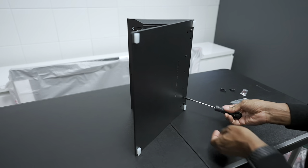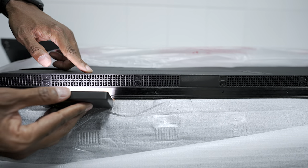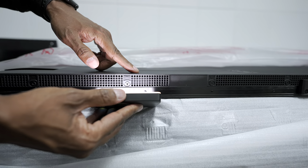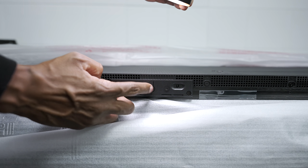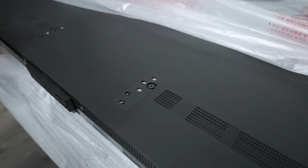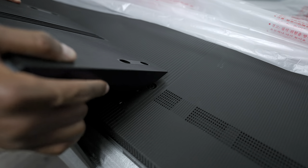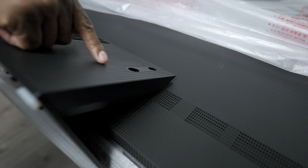Once you get that ready, we can then look at the back of the TV. On the bottom of the speaker, it has 10 watts by 2, plus this TV has a 20-watt subwoofer as well. This TV has a button right here for power on and off, plus there's a mic mute button at the bottom as well. The last thing you need to do is take that base, line it up, and insert the two screws on either side.